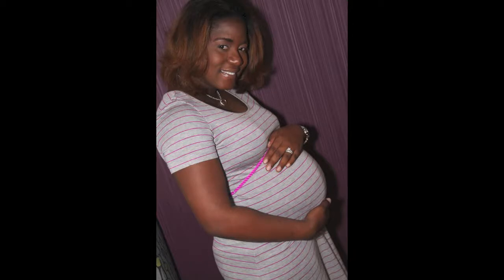After she was done pressing my hair, these are the final results. I actually wore it a few hours later in these pictures at my baby shower.